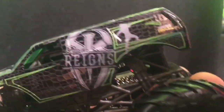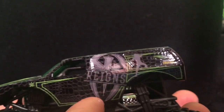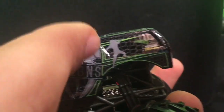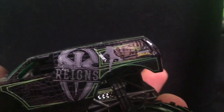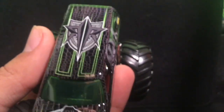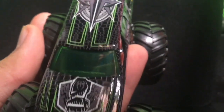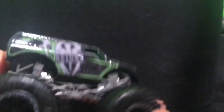It has the Roman Reigns symbol — I'm pretty sure that's what it is, and I'm sure there are WWE fans watching who can confirm. It also says 'Roman Reigns' within what looks like a figure, maybe doing something — probably Roman Reigns himself — just a gray figure. Then it has the Hot Wheels symbol in black and green, and the monster truck symbol with what looks like a web or scales in the background. The front has what looks like a fist.